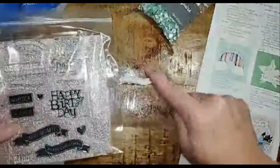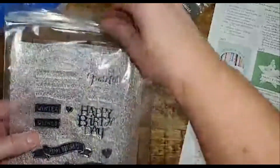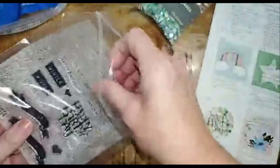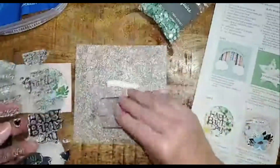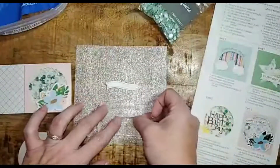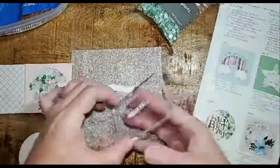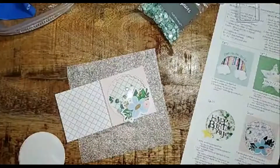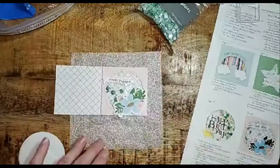Now I'm going to stamp the sentiment. Since I have a curved banner, I have two choices on this stamp set: happy birthday or thank you. I personally need multiple thank you cards, so I'm going to use the thank you stamp today. I'll place my banner onto the foam backing, add the stamp onto the acrylic block, ink it up with the included ink, stamp the sentiment, and then add it to my card. How simple was that shaker card to make? Anyone can do it with this kit.